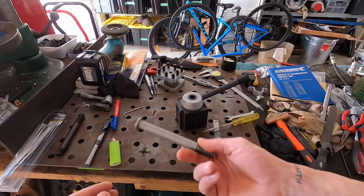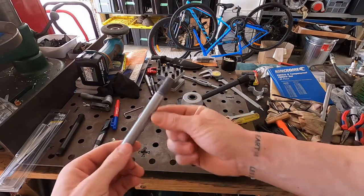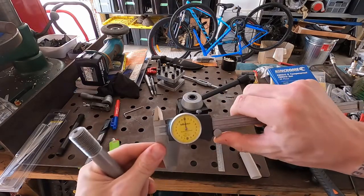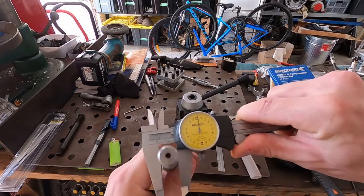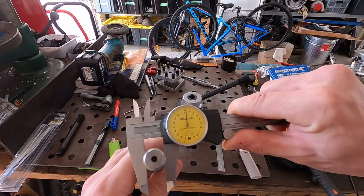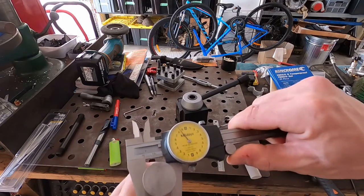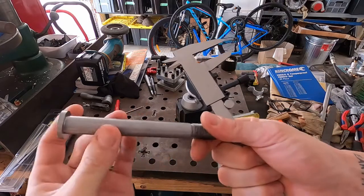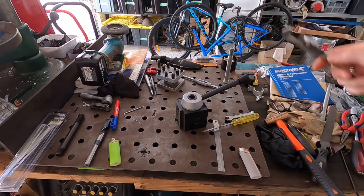Part two. So we're finished our stud with a nominal dimension on the plane shaft of 16 millimeters. We're sitting at 16.02 millimeters on one end and 15.86 millimeters on the other, so it's not quite cylindrical — there is a taper in it, as discussed during the last video.